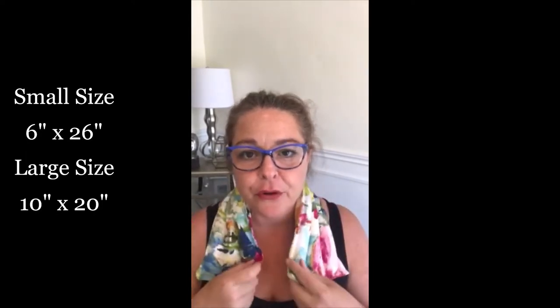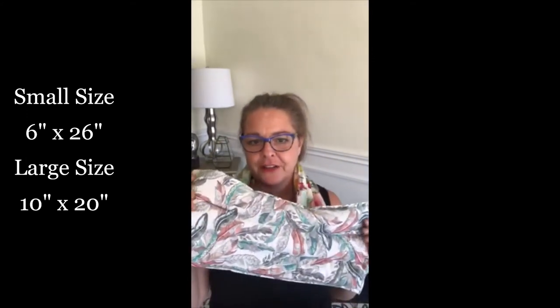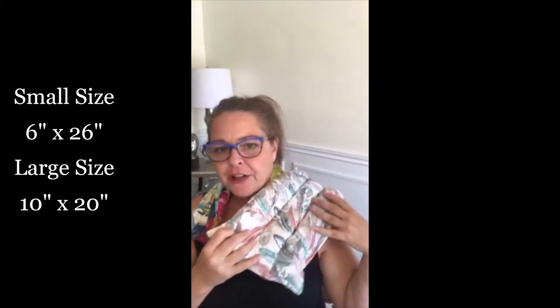Our packs come in two sizes. This is the small size that fits beautifully around your neck so you can continue to do your work or watch TV. We also have one in a large size for all your other areas, that fits fantastically on a shoulder or at your back.